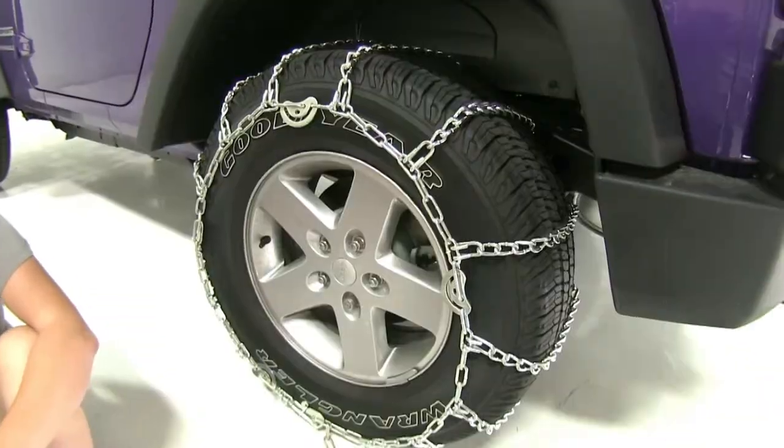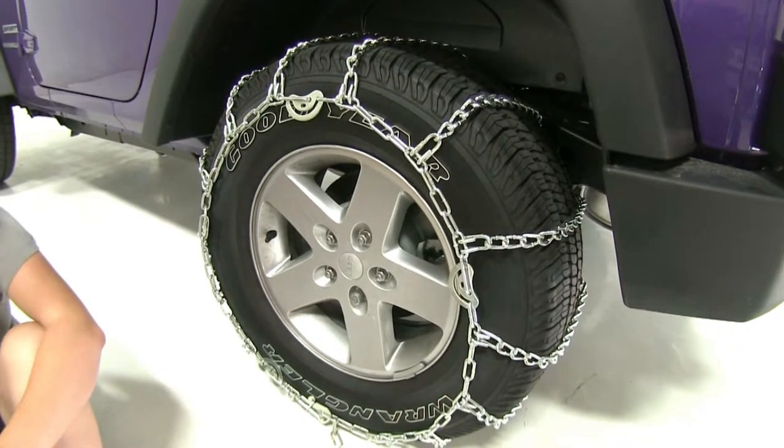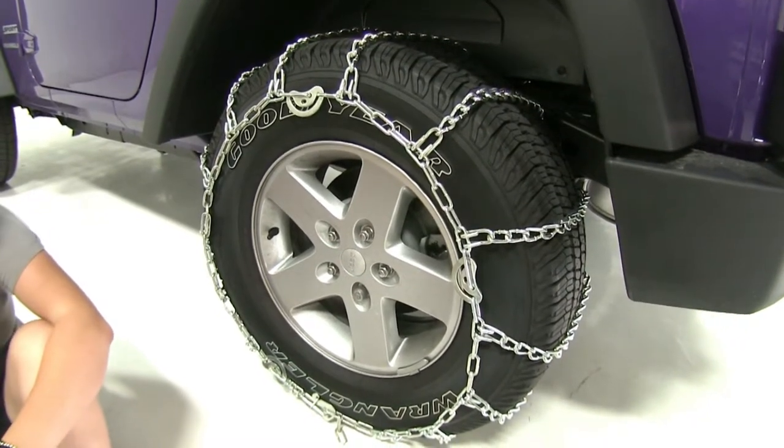Now we have everything secured down. We'll drive forward a couple feet, get out, and double check the tension and make any adjustments we may need to.